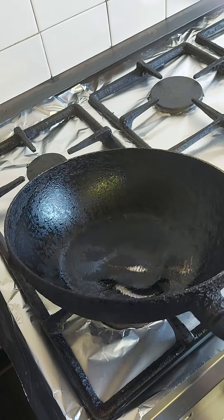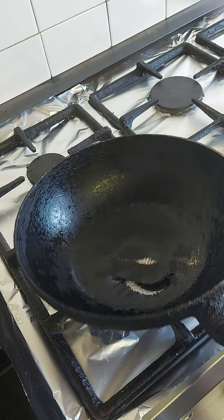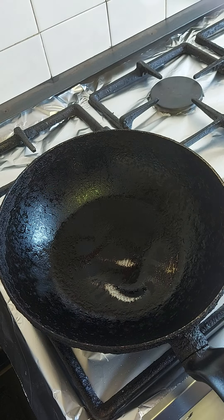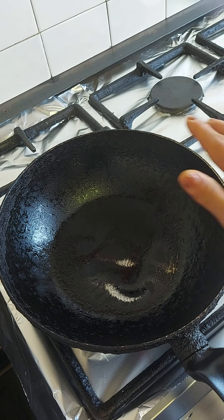First, I get the wok ready and then the gas on high. Make sure the gas is on — the wok makes it nice and warm. I can feel the heat go through.